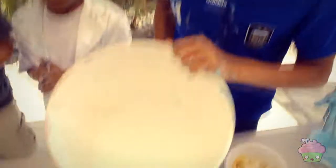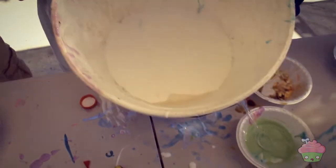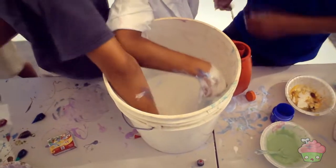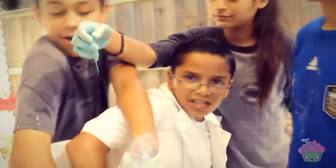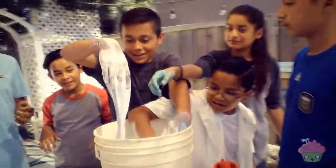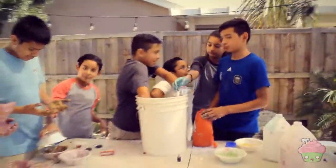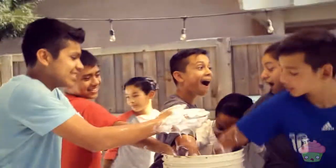We dumped all the glue — both of the glue — in. Now we're going to add some detergent, little by little, until it's ready. It's going to work out, George. Oh, it's working! Look at the batter.